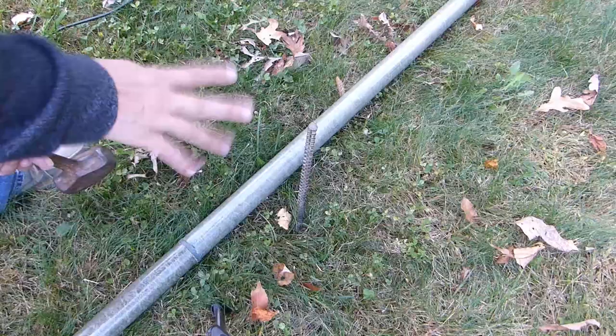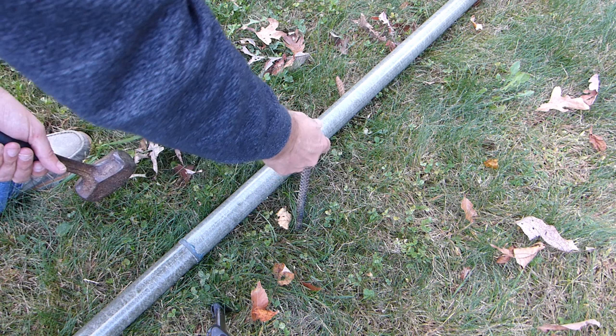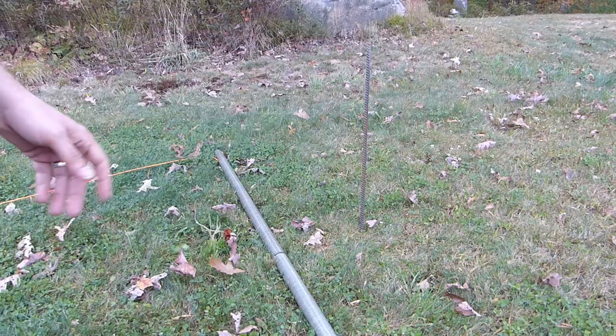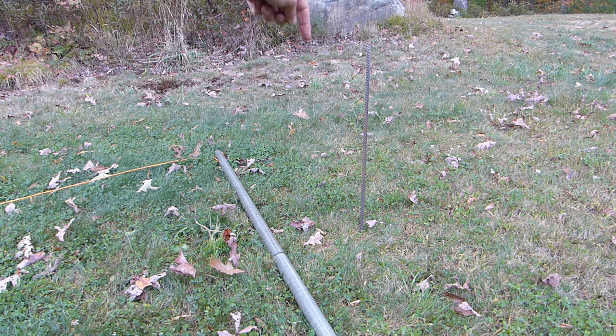I'm also borrowing the pieces of rebar I used in my original configuration. The center one is about two feet long, pounded about one foot into the ground with one foot sticking up, and I'll just take the center pole and drop it over that piece of rebar. At the ends I've got longer rebar — about three feet long — also pounded in about one foot, and I'll just slip the end poles over the rebar the same way.